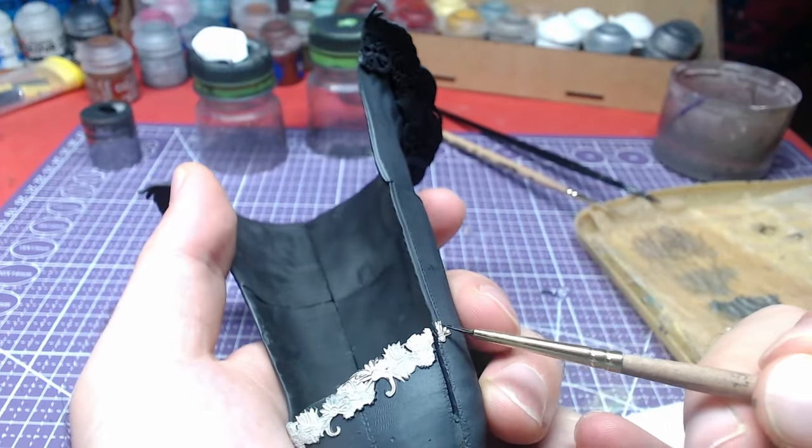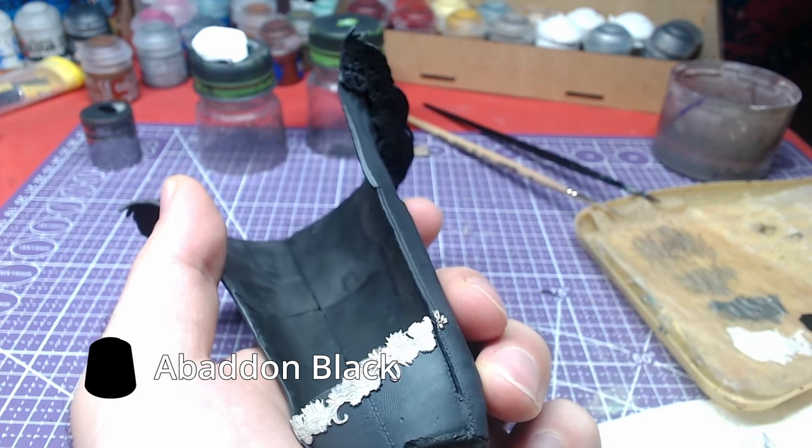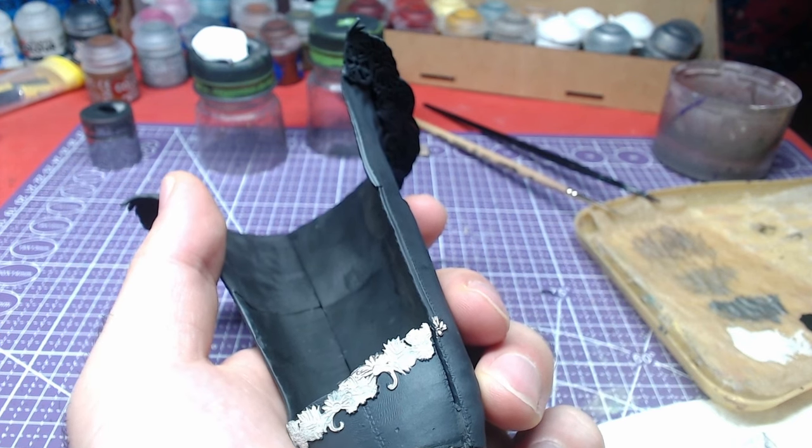Using the belly of a brush and Abaddon Black, paint all the raised areas of the details to give it a nice contrast.